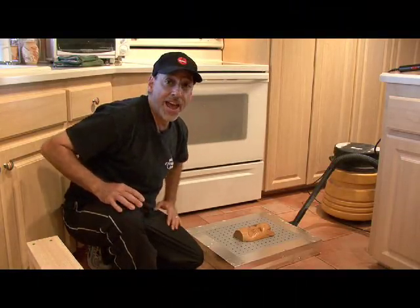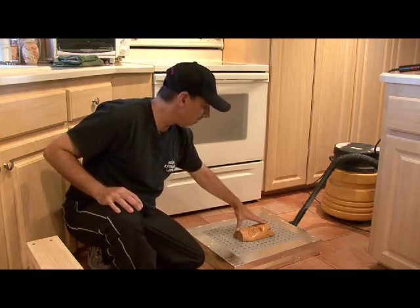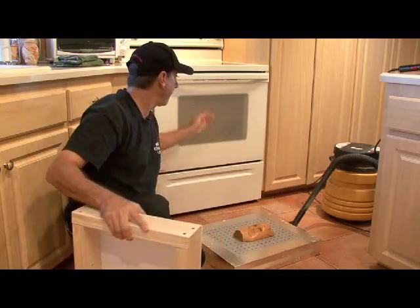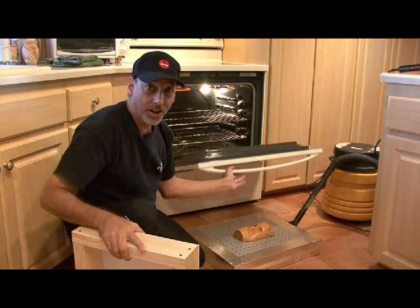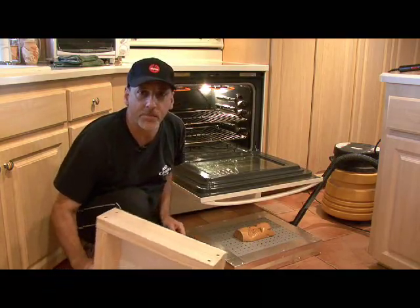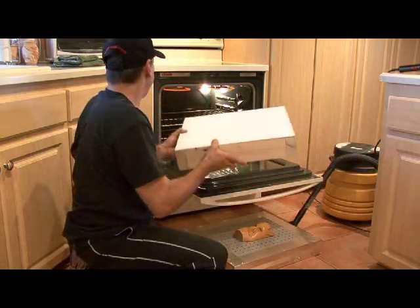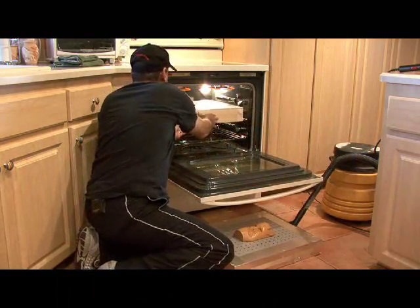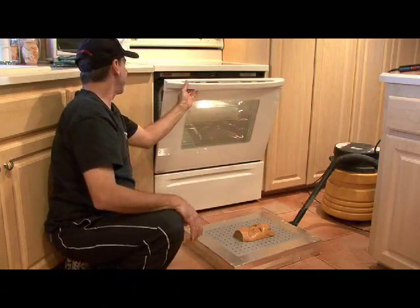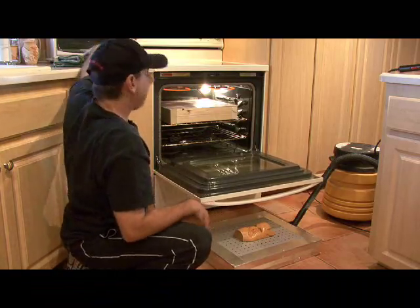We have our shop vac plugged into our vacuum form, our mold on the vacuum form, and our frame with our oven set to broil. Now it's time to put our frame in the oven and get this plastic to start melting down. You don't want to leave it in here long and you want to keep an eye on it — you don't want it to melt. It's going to start getting wavy, and you'll see it start getting wavy.